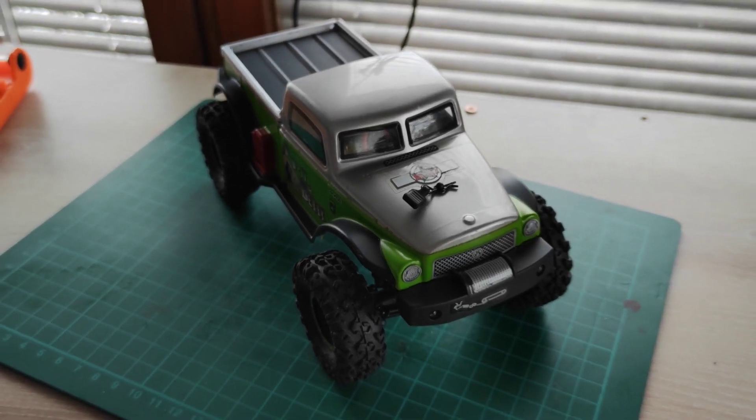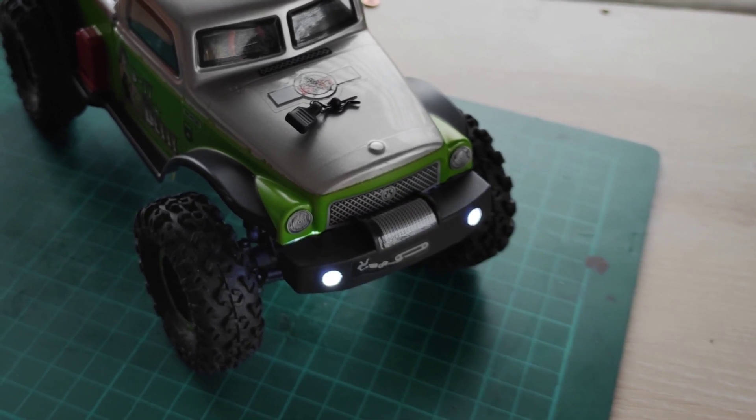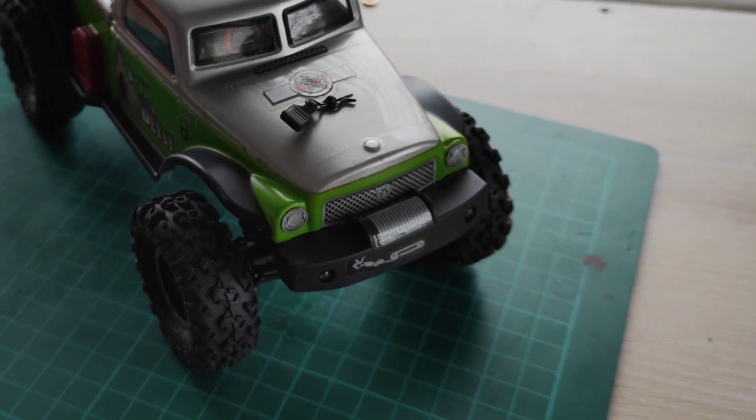Hi! In this video, I am going to show you how to mount an LED controller to your Axial SCX24 B17 BETI. Let's start!